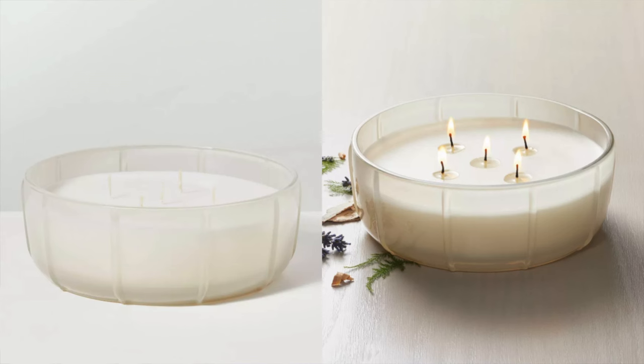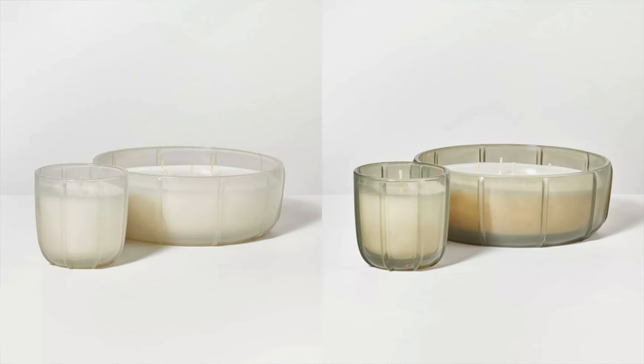One of my favorites from Target are these four wick candles — they're just such a large candle at such an affordable price. Anthropologie has a ton of these which I love, but they're definitely not offered at this price point — they're super expensive and more of a splurge item. At Target you can find different scents and different colors, and there are multiple jar styles. I also love these because the jars are so cute after — you can clean them out and use them as decor, or refill them with candle wax as a simple DIY project.